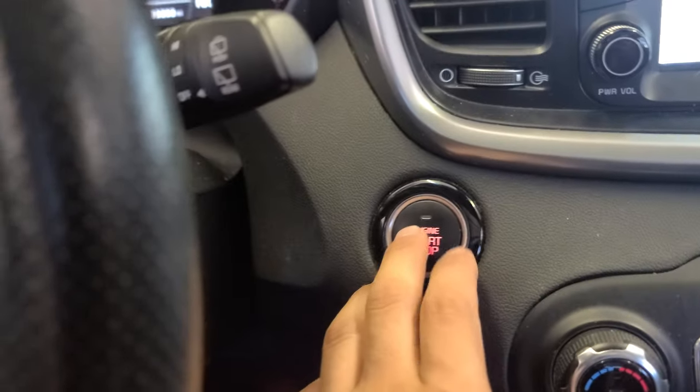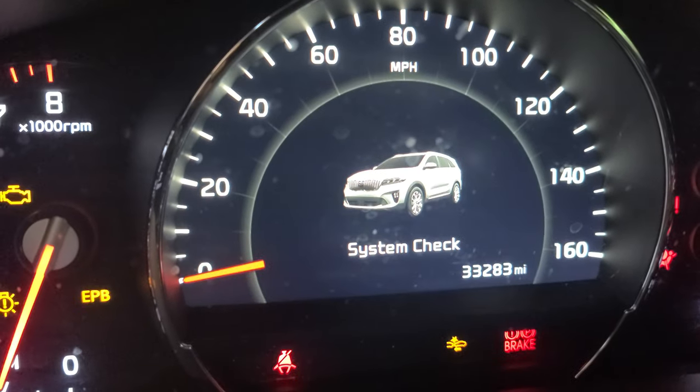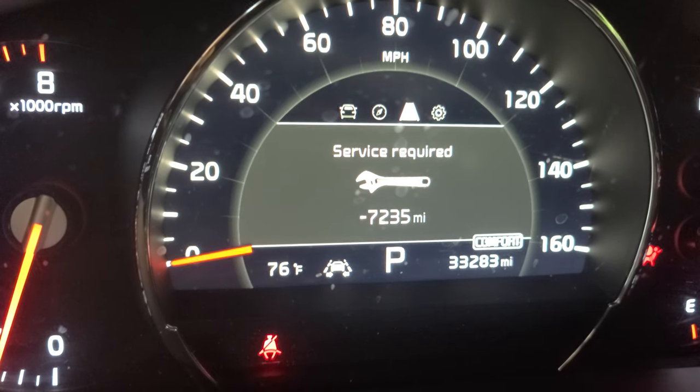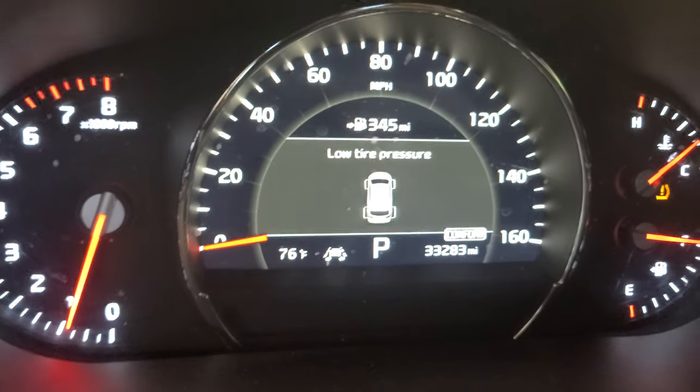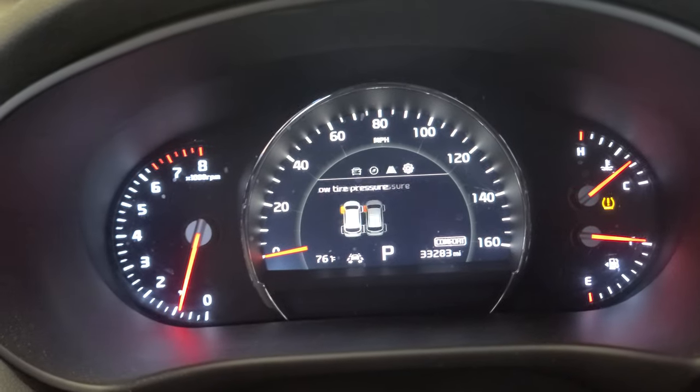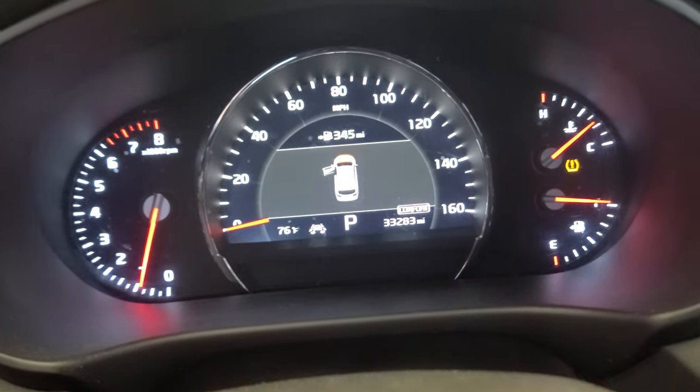We're gonna start the car — see that system check on the dash? That means you have to do an oil change. After I do the oil change, I'm gonna show you how to reset the oil life.